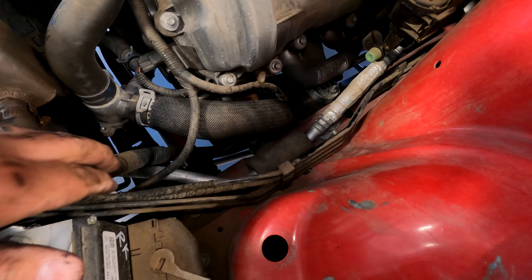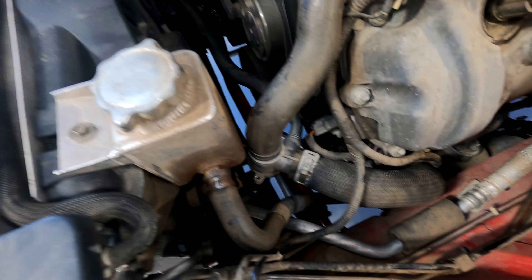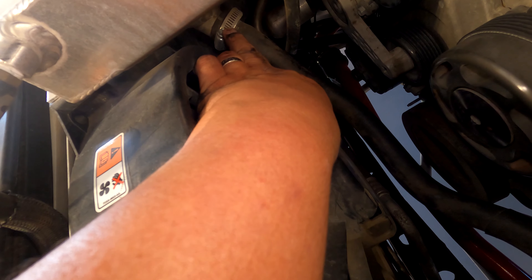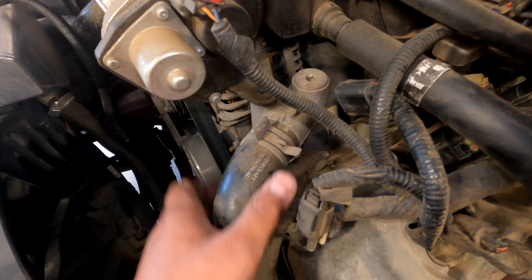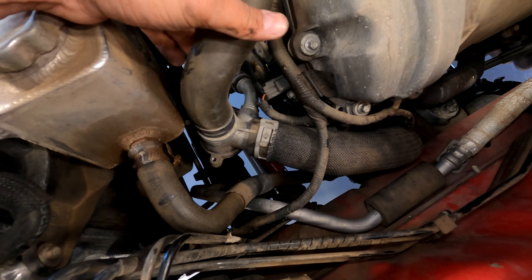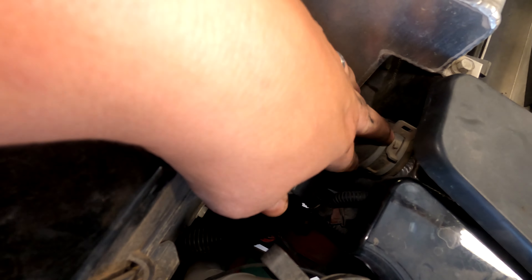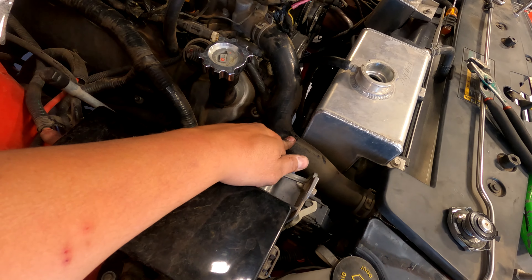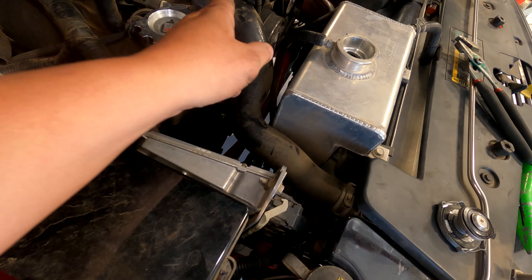With the air box and everything out of the way you can see this one here - it's clear to get out. We're gonna reach under the overflow; this hose here goes to the overflow so we're gonna take that off, then clamp this hose, pull this off the engine, and this whole assembly will come out as one piece. On the passenger side you're gonna have a hose clamp here and a hose clamp here - this is just the top radiator hose, all by itself - so this one's pretty easy, you just pop it off.